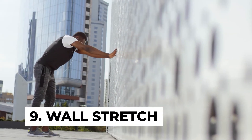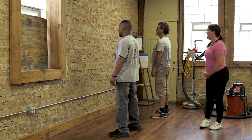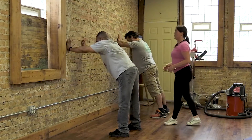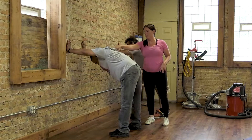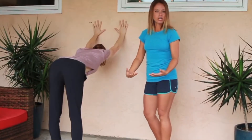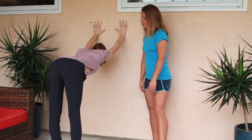Number nine: wall stretch. The wall stretch may seem easy, but it is harder than it looks. To do it, face a wall and place your hands flat on it. Now lean into the wall and place your right leg forward with your right knee slightly bent. Now stretch out your left leg back as much as possible and hold this position for at least 15 seconds. Repeat this same process with the opposite side.